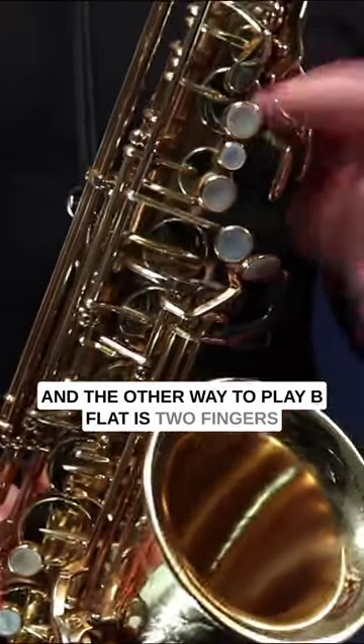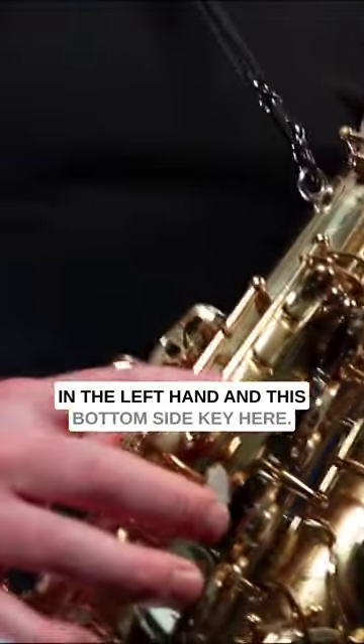And the other way to play B flat is two fingers in the left hand and this bottom side key here.